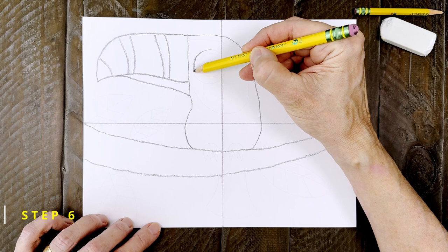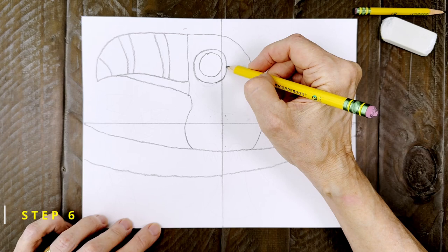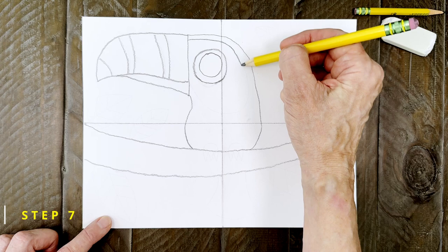Step number six. Now for that big toucan eye. Draw a nice round circle here that's about the size of a half dollar or so. It does seem that my first lines here were a little bumpy, so I'm going to smooth them out a little bit before I go further. But when I'm done, I'm adding another smaller circle inside. Step number seven. Now comes the shape for that white space that's going to go around the eye. Start at the top of the head, come down almost halfway, and then back up to the beak line.